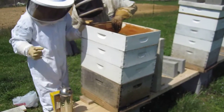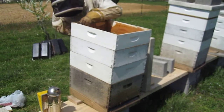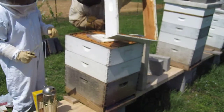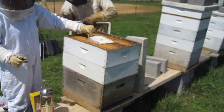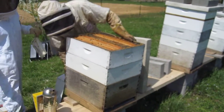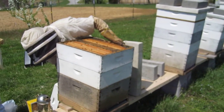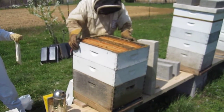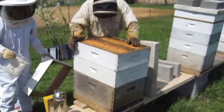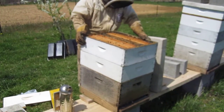That one was really hurting last time we looked. Do you want to go ahead and do the clean queen excluder and the super? Yeah, okay, we can exclude it here.